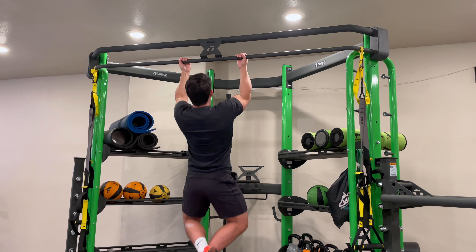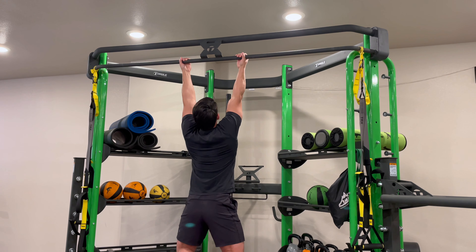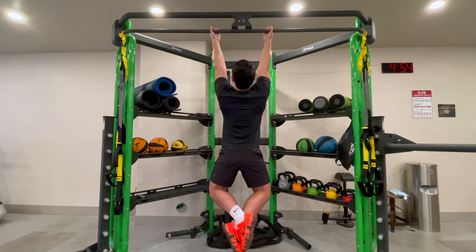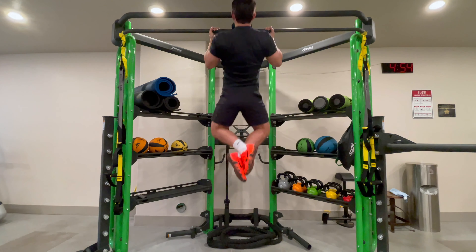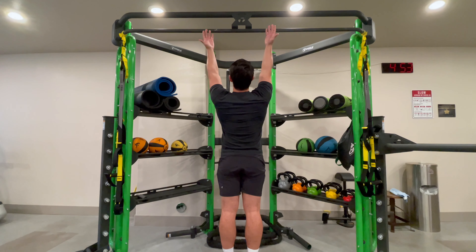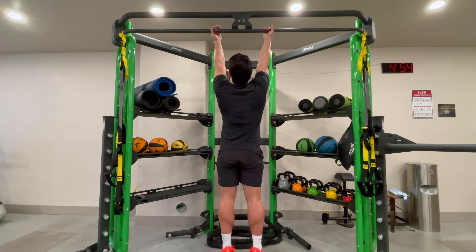We want to establish a consistent range of motion. That range of motion is going to be chest touches the bar, as long as you have the mobility. If not, chin over the bar is completely fine. We want to come to a full hang every single repetition.